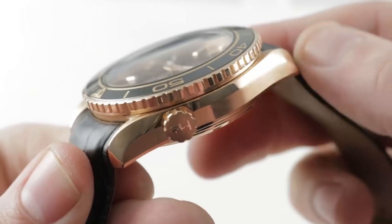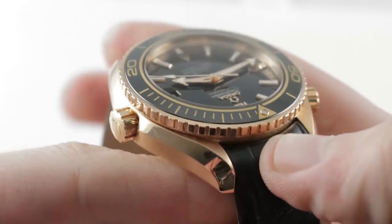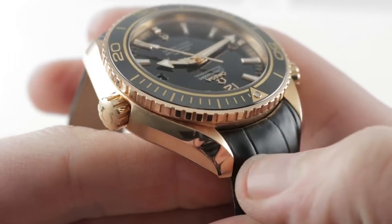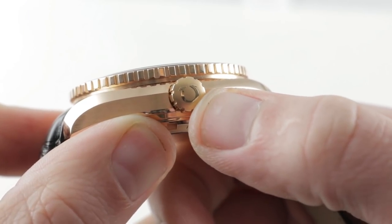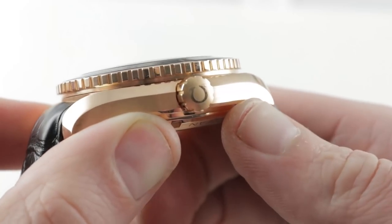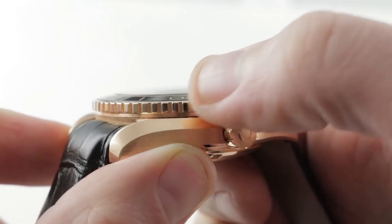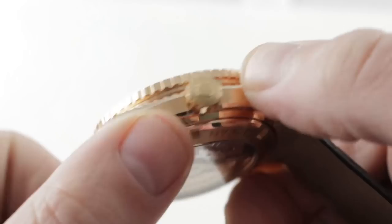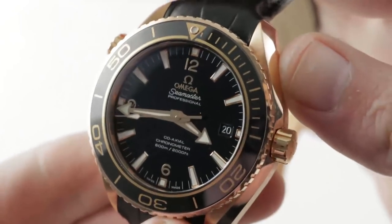The case band features a combination of satin and polish with the lyre-style lugs that are a signature of the Seamaster and Speedmaster Pros. You also have a combination of satin and polish with a flared bevel. The crown features a raised, relieved, and polished Omega logo on a blasted base, which speaks to the attention to detail here. The bezel has polished outer knurling and the recesses between are all satin. There are also shear guards with a slight countersink of the crown inside the flank of the case.